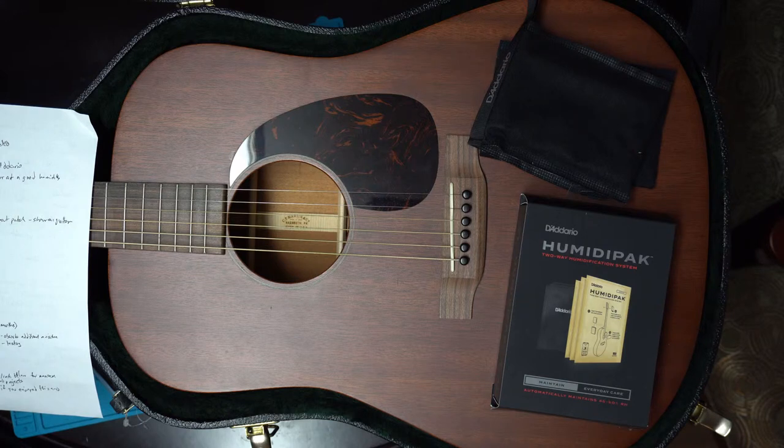They have two different types of packs: some with the standard 45 to 50 percent range, and if your guitar is really dry, they have some with a higher humidity content — I think 70 or 80 percent. They have different guitar packs, but they all come in at a price point of roughly 10 to 20 dollars, so they're not vastly expensive.